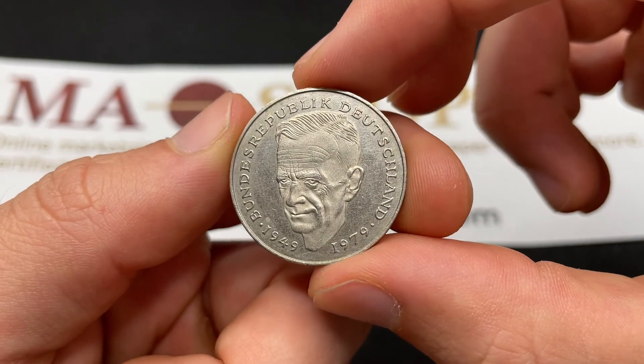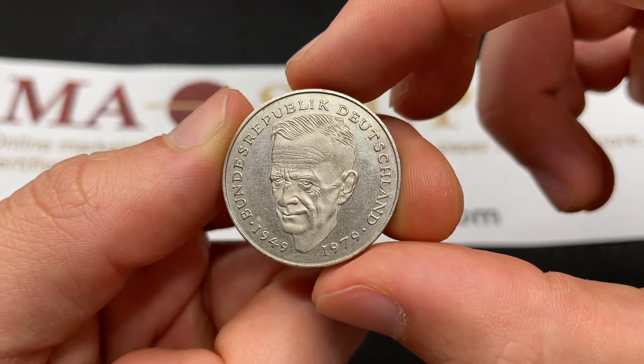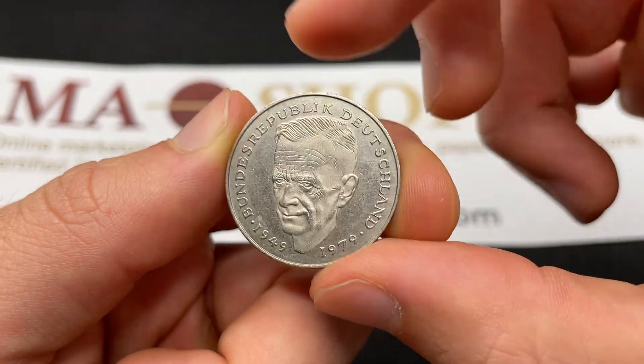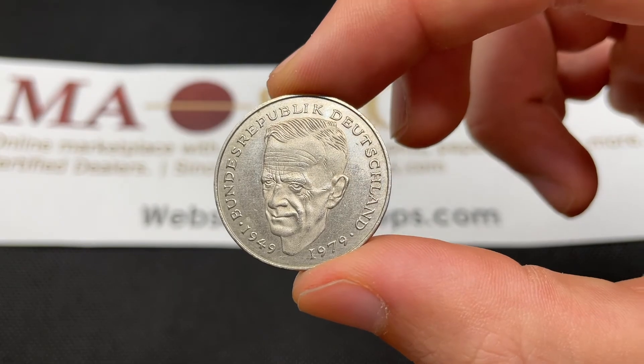But that pretty much brings us to the end of this one. Not any crazy value, but a good coin to be aware of. And good to know that's Karl Schumacher, the SDP leader after World War II.